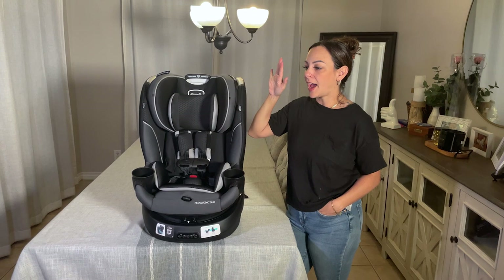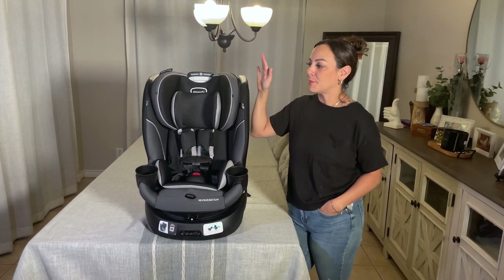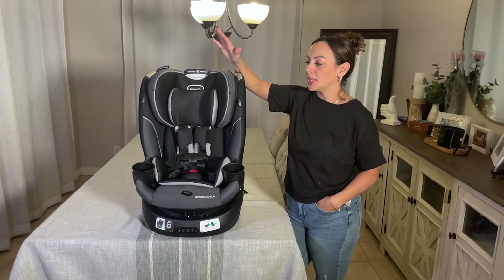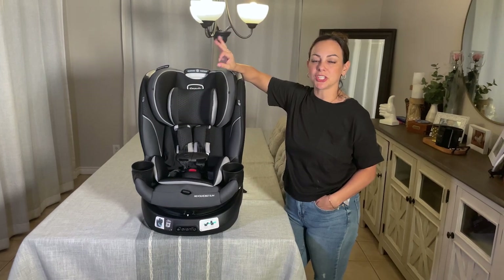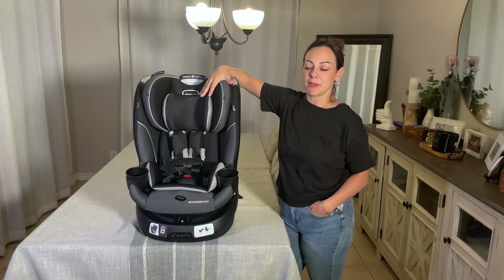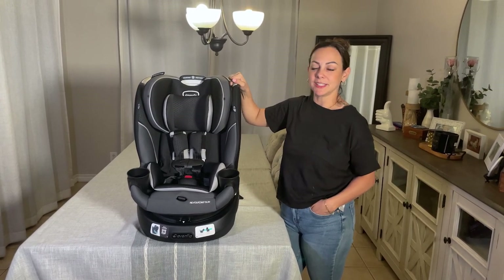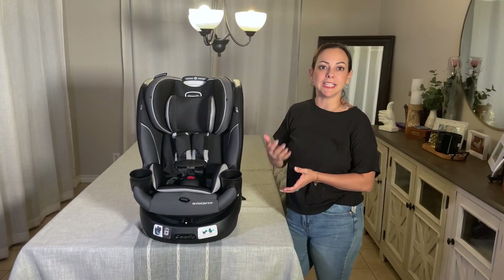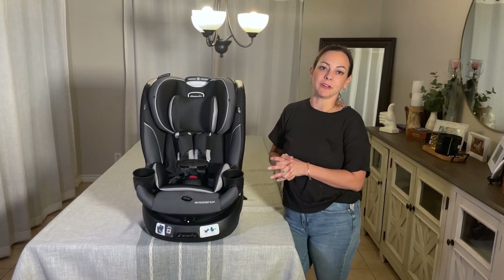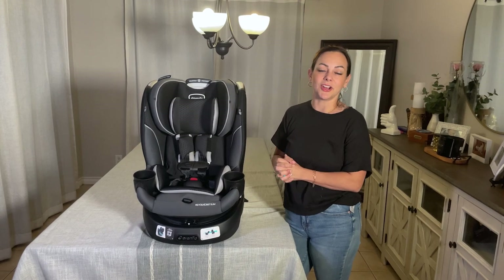Overall, I'm highly impressed with this Revolve 360 Slim from Evenflo. I am not disappointed in anything at all. The overall look is beautiful, the safety features are top-notch — especially that secure 360 mechanism down at the base. I do love the turning mechanism, which makes it so easy to get your child in and out. One of the biggest benefits of this seat is the extended rear-facing up to 50 pounds, which really just sealed the deal on this car seat for me.